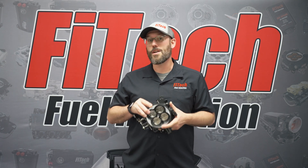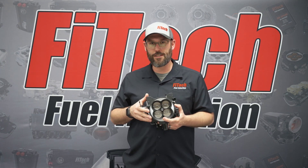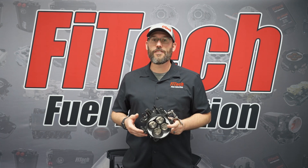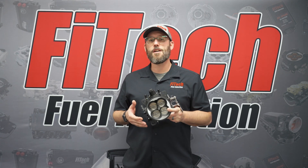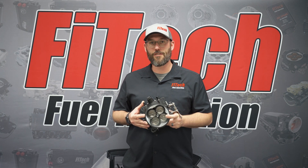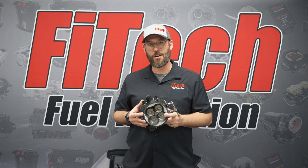These throttle bodies will work with any EFI throttle body system or with the Phytek Ultra Series EFIs. If you're looking for a four barrel throttle body for your upcoming EFI engine combination, check out Phytek's universal 4150 four barrel throttle bodies.